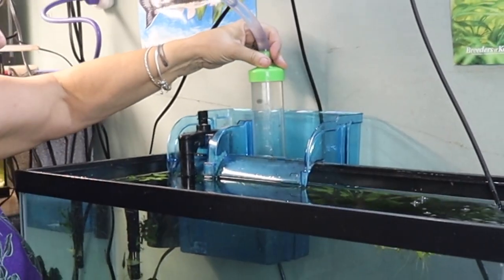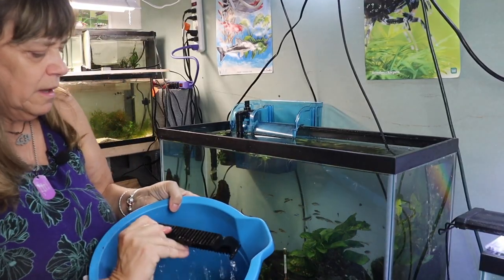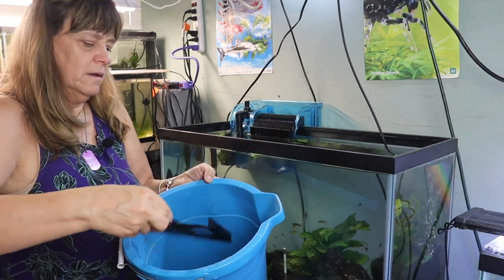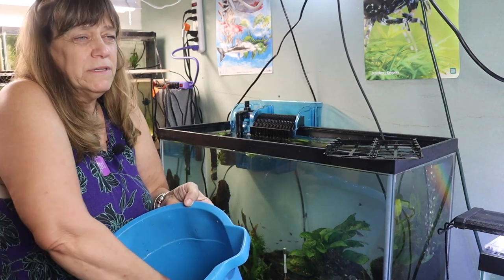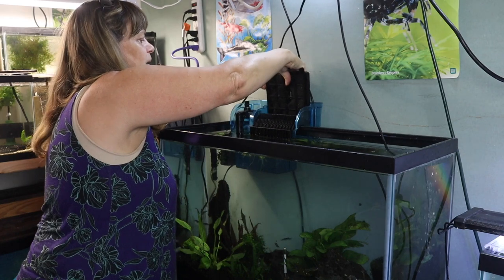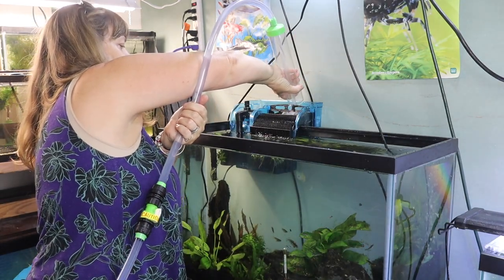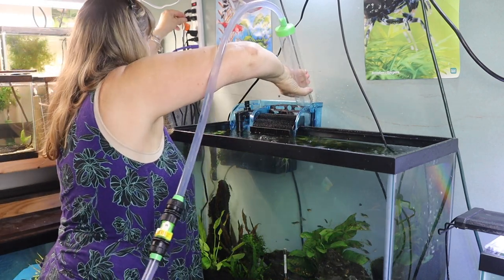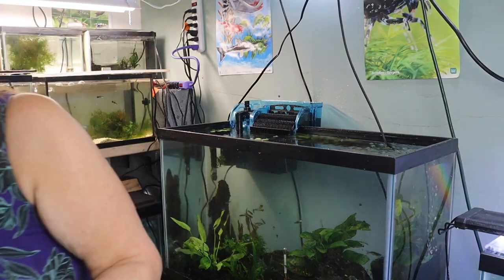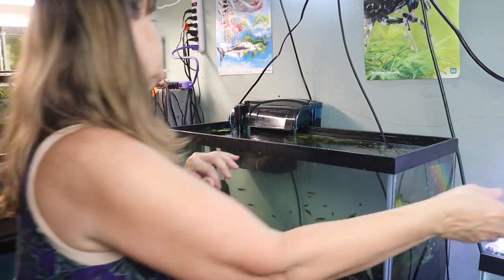I rinse the filter media off in the tank water — it doesn't usually get too dirty if you do it every week. Then I squeeze out the sponges and fill the filter box back up, plug it back in, and put the lid back on. One of the reasons I love this filter is it kicks back on every time. That is how I clean my aquariums — thanks guys, and I'll see you next time.